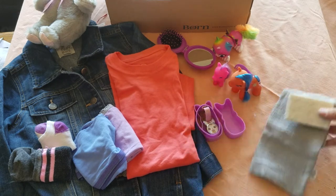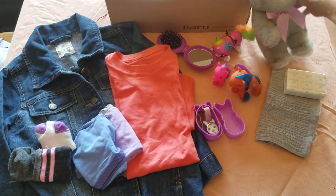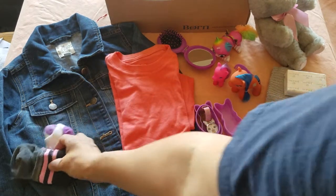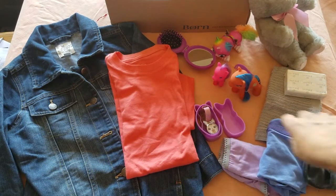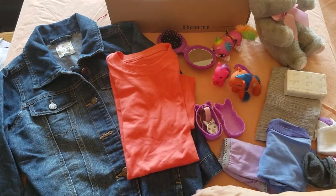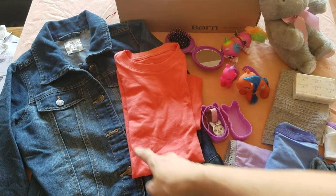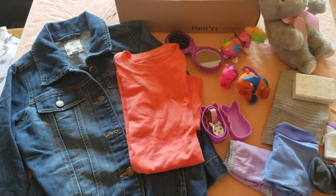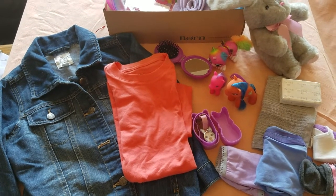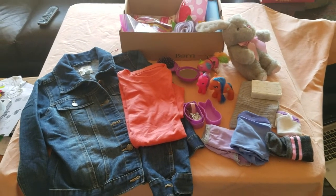Soap and a washcloth, a stuffed bunny rabbit, and then two pairs of underwear, two pairs of socks, a t-shirt, and a jean jacket which I got at a thrift store but it was new with tags — it's from Children's Place. It's really cute; the buttons have little butterflies on them. And so that is my shoe box for a five to nine year old girl.